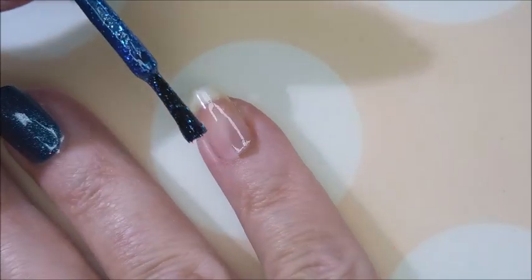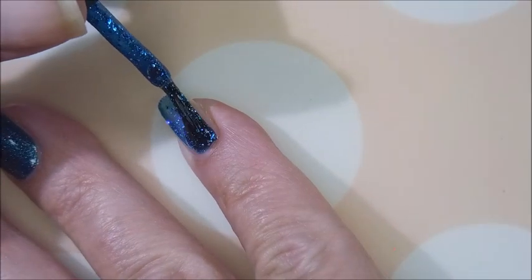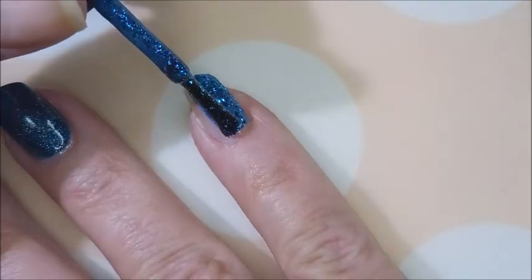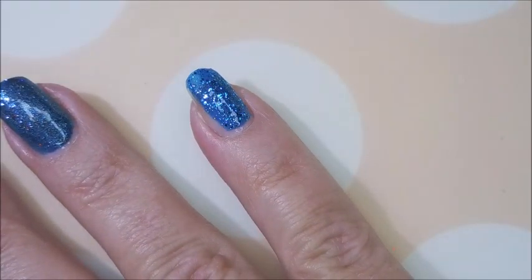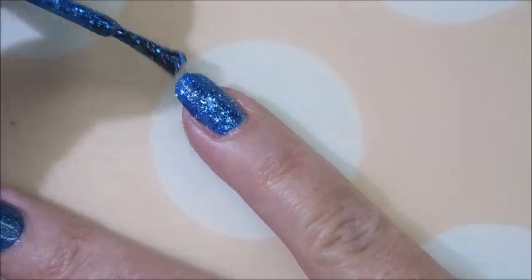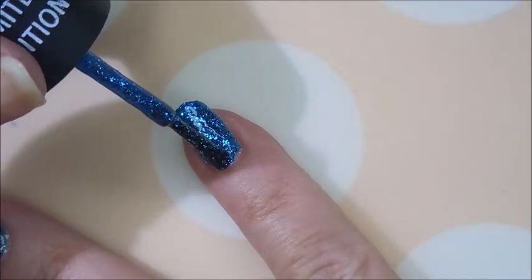Next we're gonna do the Salon Perfect National Holla-Yay. This one is just squishy gorgeousness — squishy with all those silver glitters in it. It's got an excellent formula on it. I do love the Salon Perfects. That's almost a one-coater there.